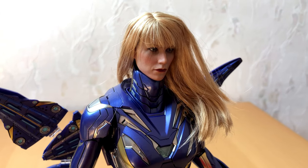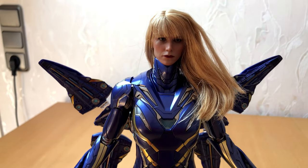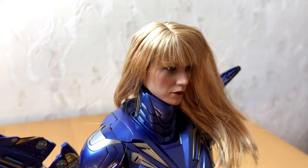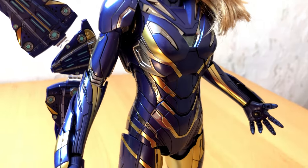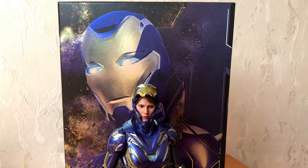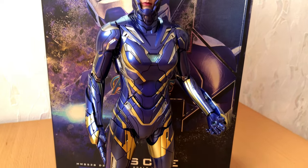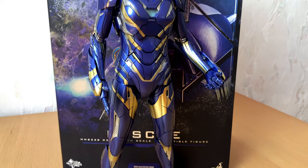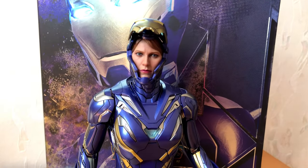I also tried putting a different Pepper Potts hat on this figure, but it didn't work out as I hoped — the neck of the figure is just too long for this kind of hat. Too bad. I saw another YouTuber doing this and I thought it would be a brilliant idea, but maybe the neck needs some extra work. And that is all for now. Thanks for watching and staying till the very end. In the next video I will show you how to put batteries in the figure and how Rescue will look with the lights on, so stay tuned. I will talk to you again very soon.